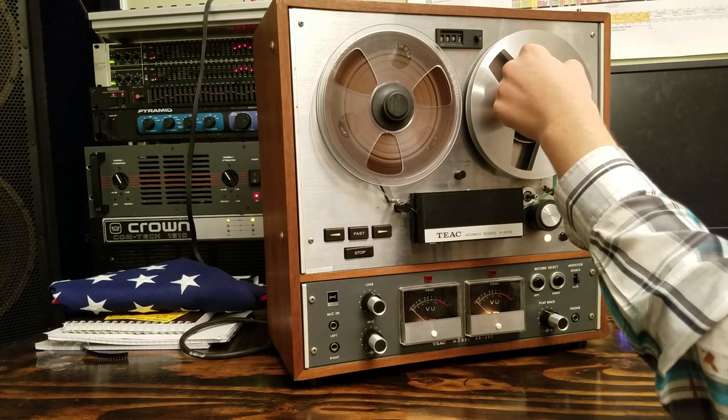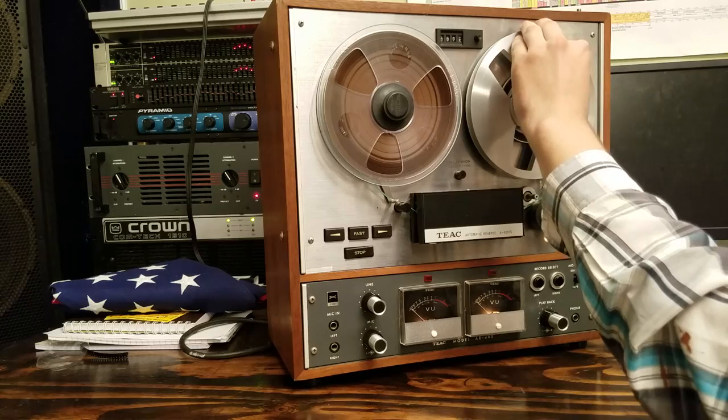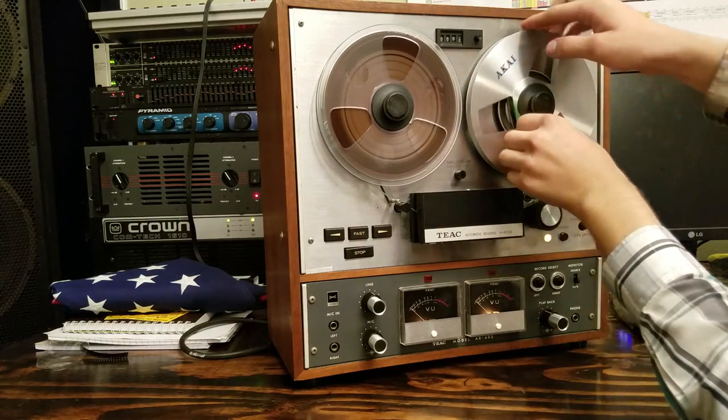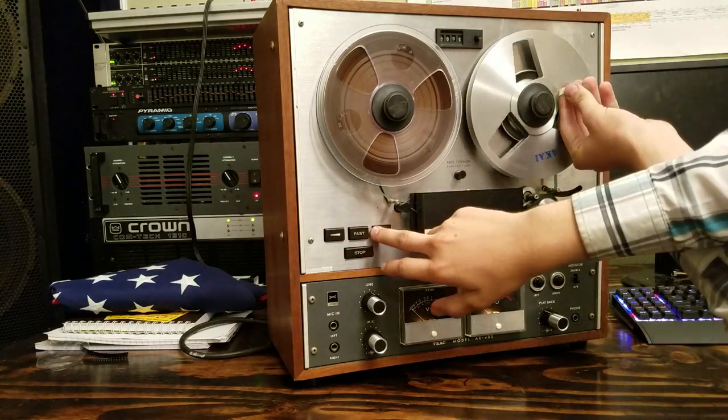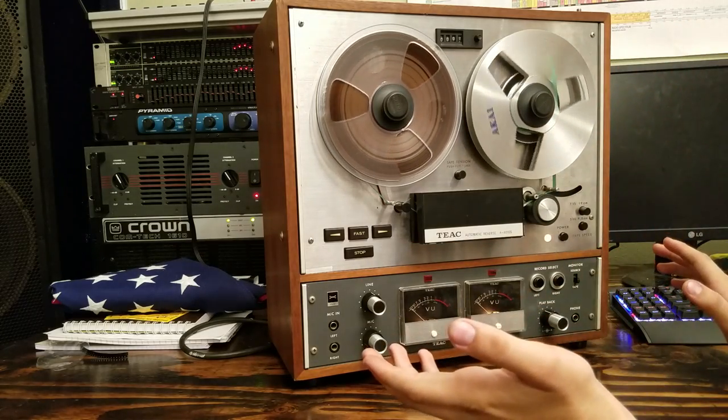And then we go into our reel over here. So now we've pretty much threaded this reel. The easy and kind of cheesy way to do this is you just wind this around like that, press play, and it will grab and pull it, and life is good.